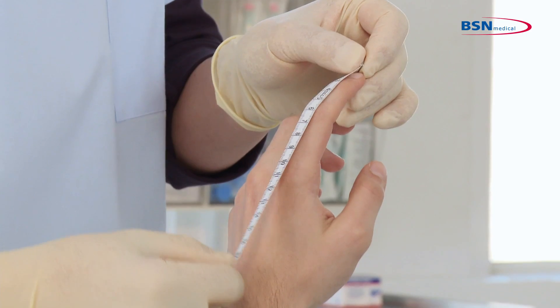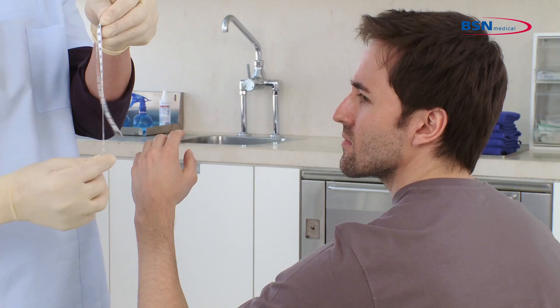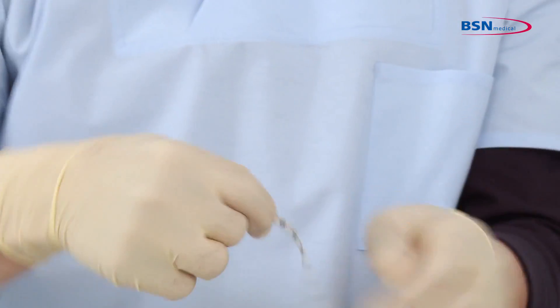To start, measure from the highest point of the tip of the injured finger to the wrist joint. The required splint size is double this length.